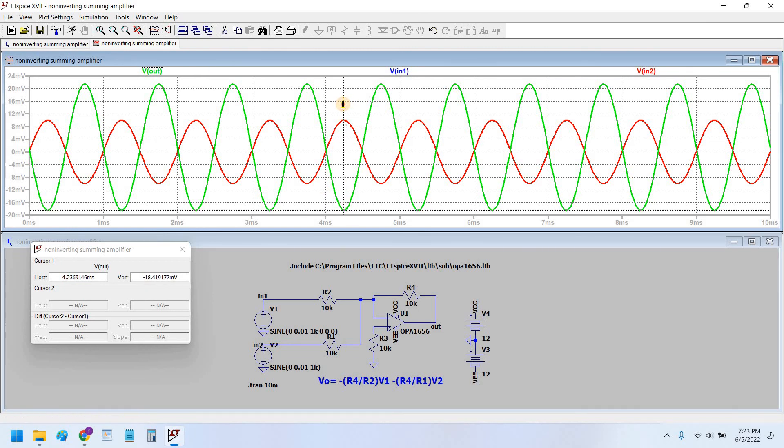The output is around minus 20 millivolt. It is not completely 20 millivolt due to the DC offset caused by the input offset current of the op-amp. You have seen that the phase inversion is occurring.